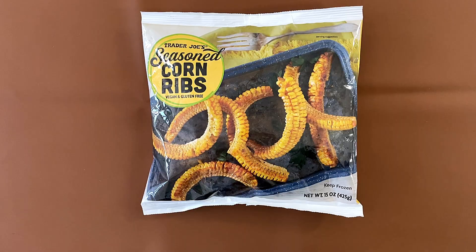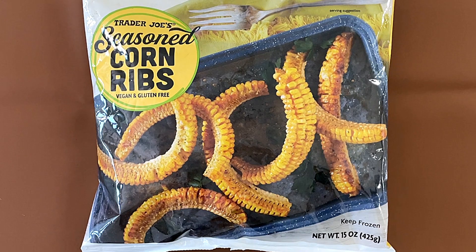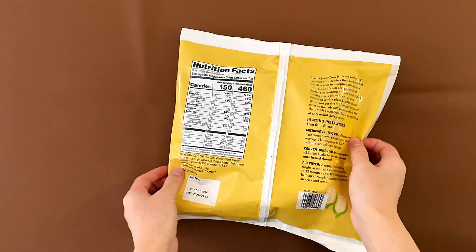It's actually really good! Hello tiny reviewer friends, today I'll be reviewing Cherry Joe's seasoned corn ribs, vegan and gluten-free.